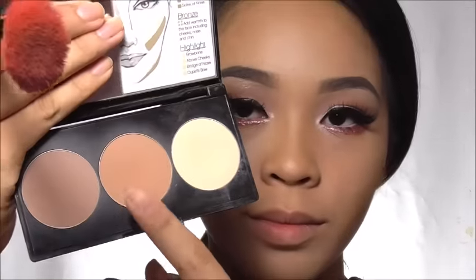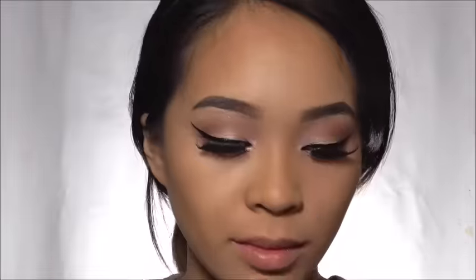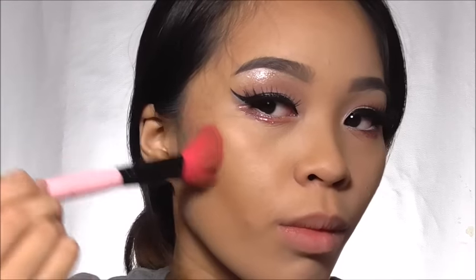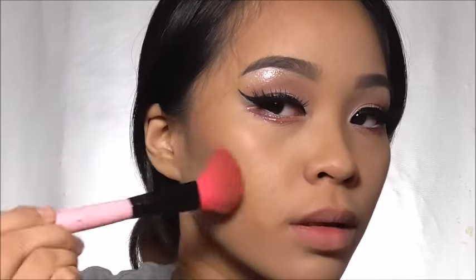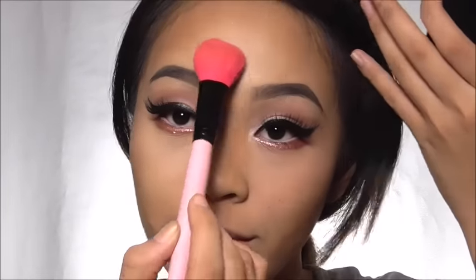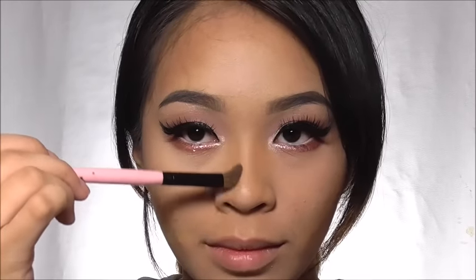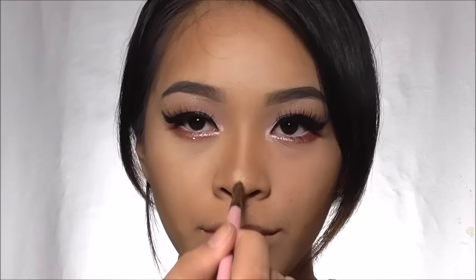For my contour I'm using a kit by Smashbox. First I'm bronzing up my face, then on to the actual sculpting. You could also grab the BYS Contour Trio, which is available at SM. When I contour I usually concentrate the pigment just below the cheekbone. Be sure to highlight your under-eye area, forehead, and chin. Create the illusion of a longer nose by contouring the sides and highlighting the bridge and ball of your nose.